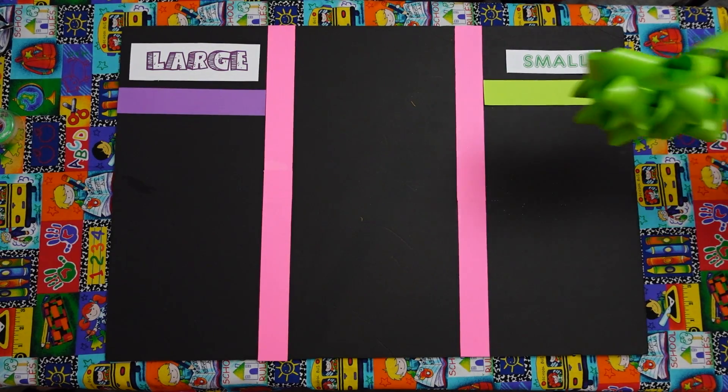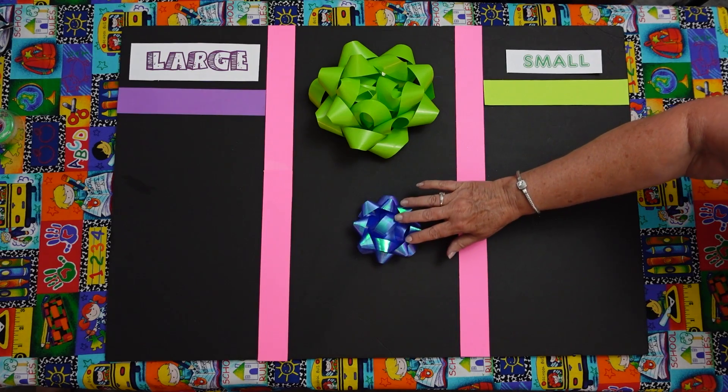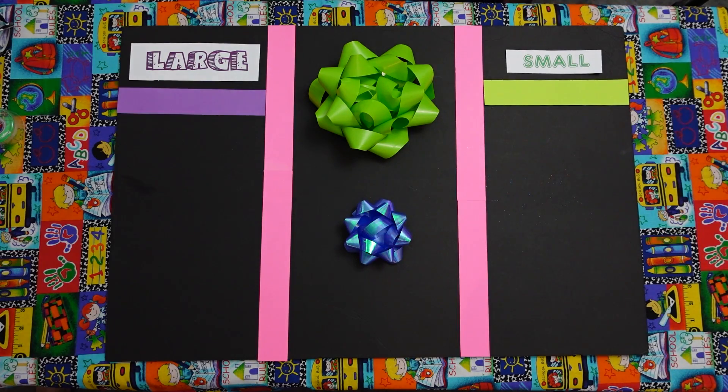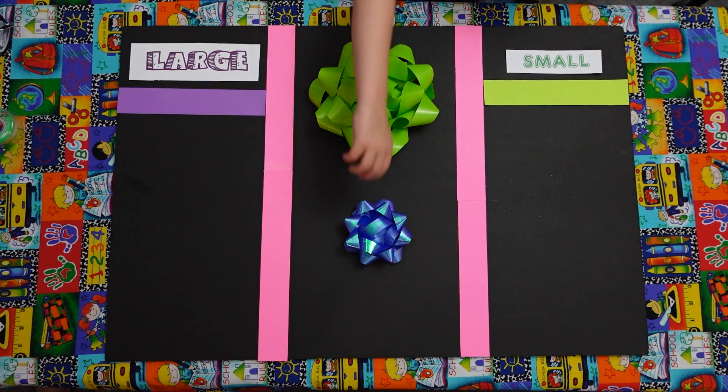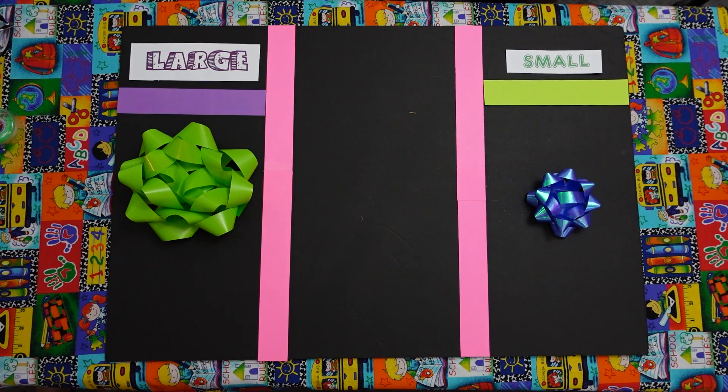Now we have a large — what is this called? Do you guys know? Bow. Right, a bow. We wrap gifts with them. And then we have a blue one. Mario, you ready? You get to pick the small one. Perfect. And Jonathan, you get to do that large one. Good job. You guys were great. You did a great job with this lesson on large and small. Thank you for helping us. You're welcome. And thank you for watching. Two Creative Teachers. Thank you for tuning in.